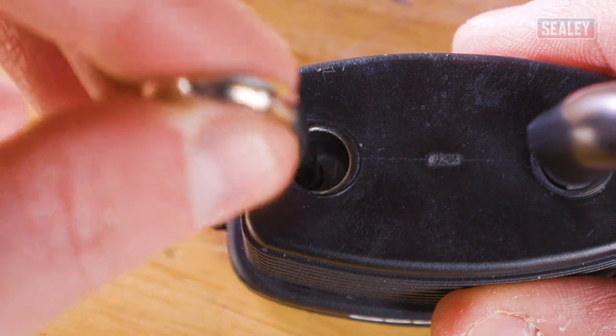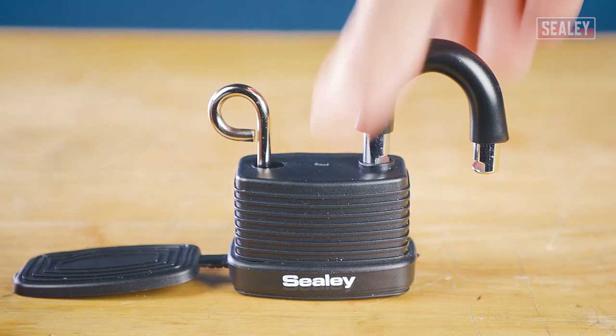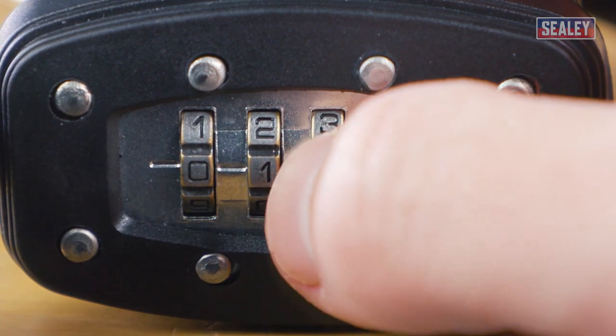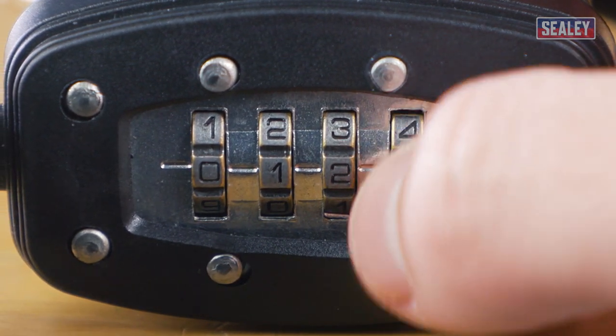Insert the change pin into the pinhole and depress it fully until it clicks. Now set the new combination by turning the number wheels, ensuring that the new numbers are centrally aligned.